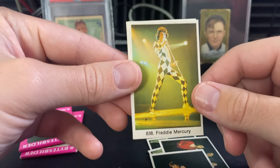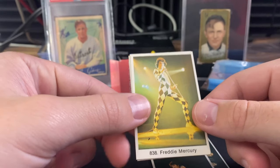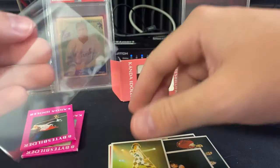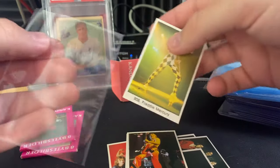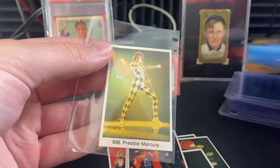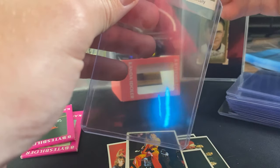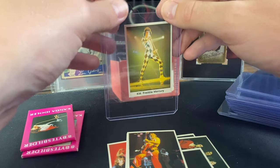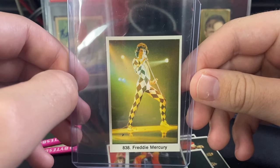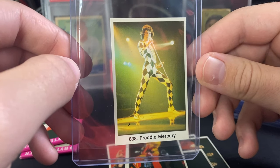We hit it — Freddie Mercury! This is from a 1979 pack. Wow, my hands are shaking a little right now. This was one of the big cards I wanted to hit. This is what breakers feel like when they get a big hit, except this one goes straight into my music PC. Freddie Mercury — I think a PSA 9 just sold for around $250. Wow.